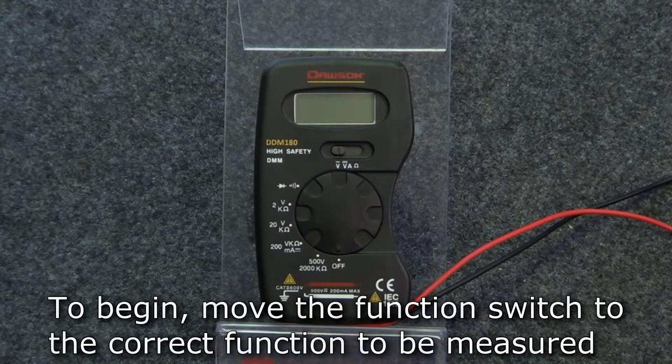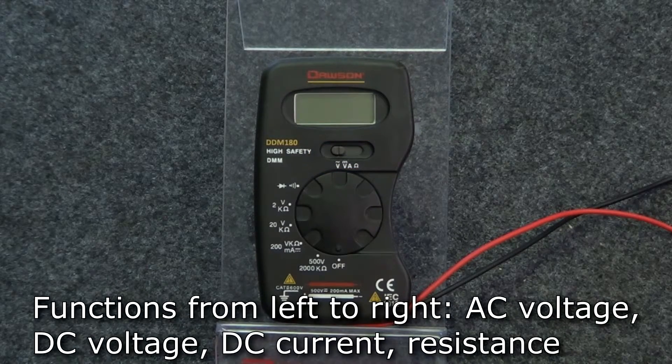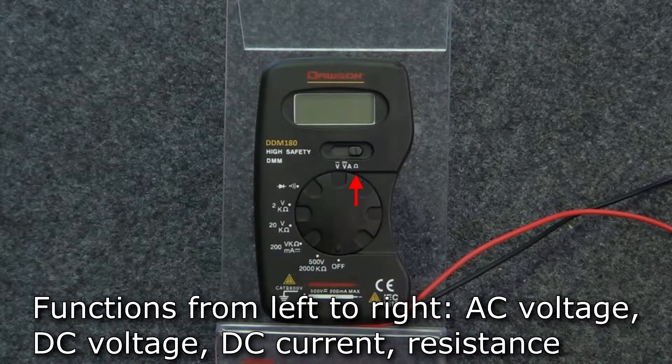To begin measurement, first move the function switch to the correct position. This is located right above the rotary switch. The functions from left to right are as follows: AC voltage, DC voltage, DC current, and resistance.